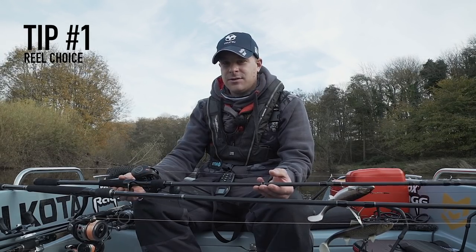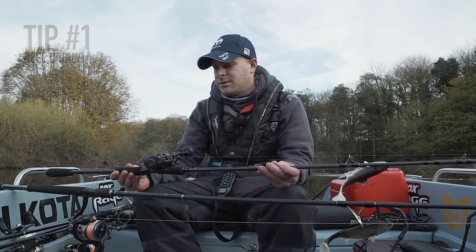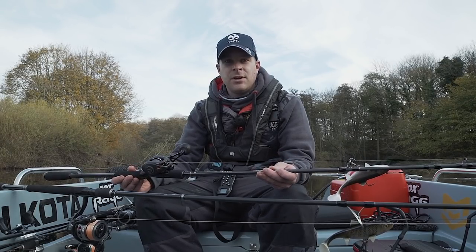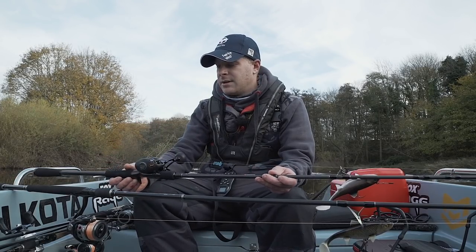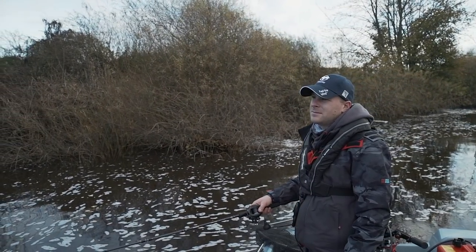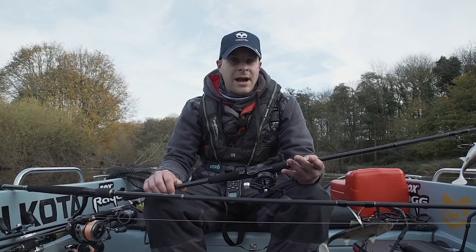We'll talk now a little about the reels that I use for pike fishing. The main go-to is a bait caster — this is the Lou Super Duty 300. The ergonomics of these reels are fantastic; you can use them all day and fish comfortably without any aches or pains in your hands. The accuracy is the main thing — you can be so much more accurate with a bait caster.